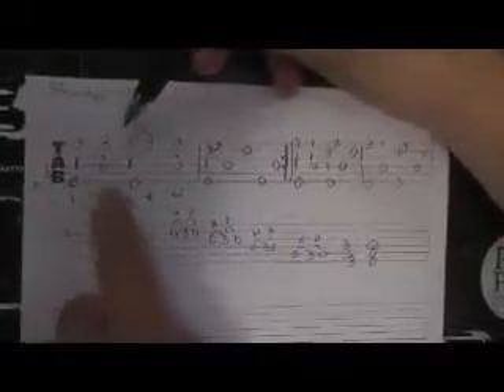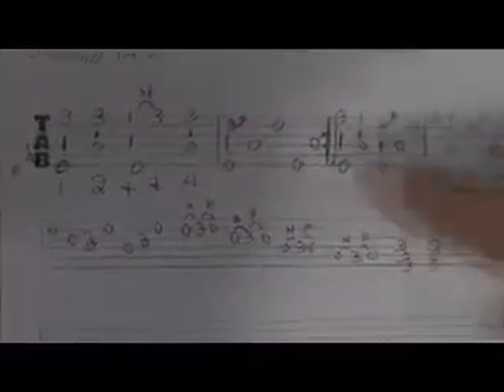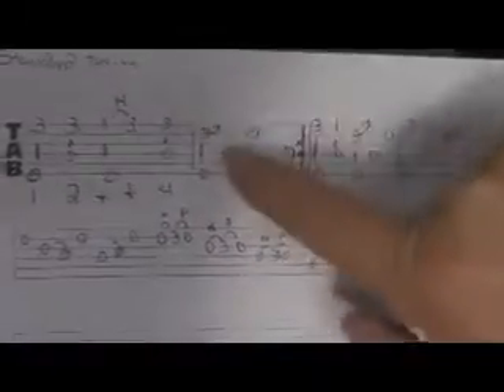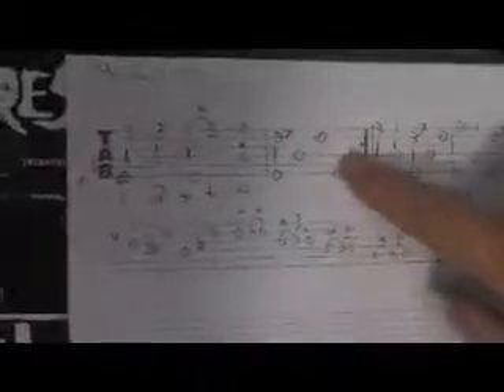One, two, three, and four. Then we bend here, and then these two open strings to hear.